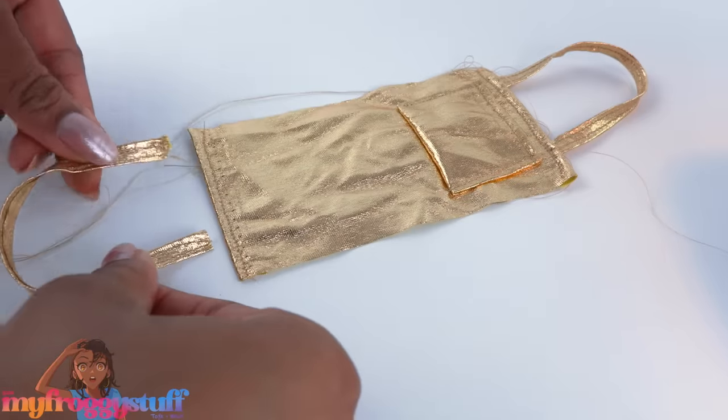Fold in the opening so it's all tucked in and sew it closed using a blind stitch. Run the cord through an embroidery needle and push it through the bottom of the triangle, coming out the other end. Repeat to make two. Tie the strings around the doll's neck and back for a string bikini top, giving us a golden swimsuit collection.